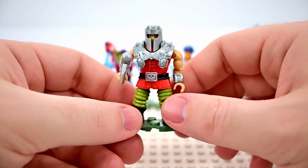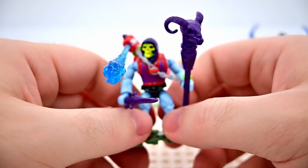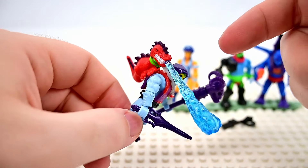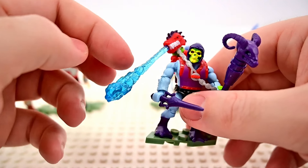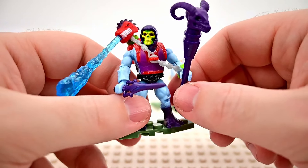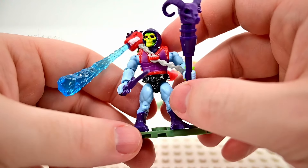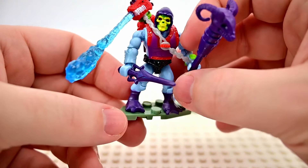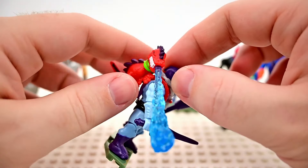Moving to the bad guys, we have Dragon Blaster Skeletor, who looks pretty crazy with this dragon on his back. It has a nice fiery blue blast shooting out of it and a chain around his chest keeping it on. Underneath you have normal Skeletor — skeleton head with yellow and green face, purple hood, sword and havoc staff with a nice ram head, and blue legs down to his three-toed purple feet.